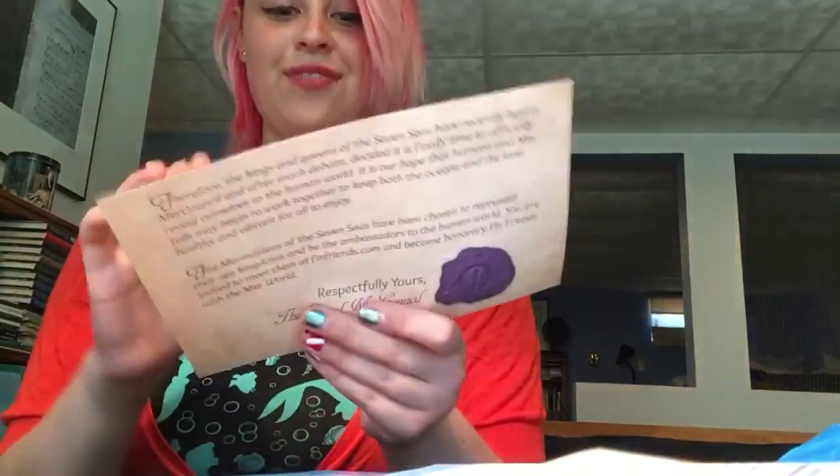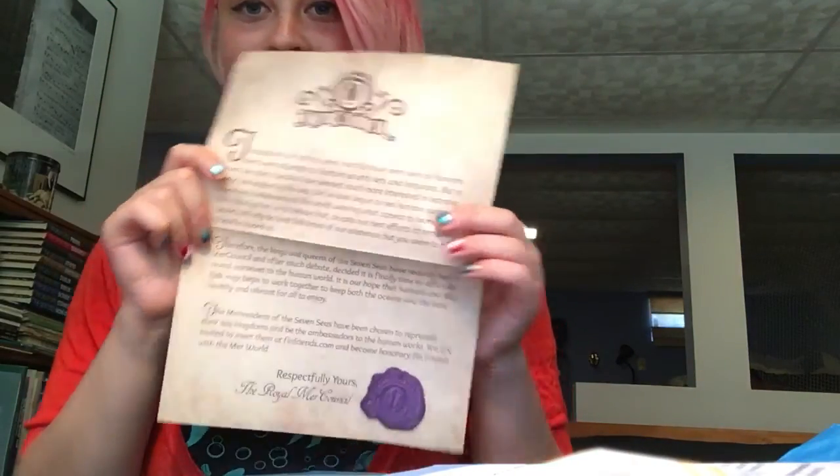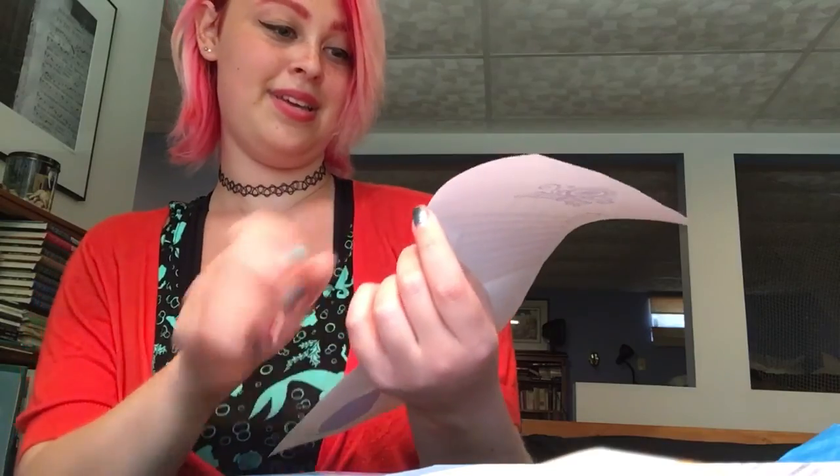Next off, you get a little certificate, which is really cute. It looks like it's on fancy archaic paper. It's got a little stamp — the Royal Mer Council — so I'm officially a mermaid.